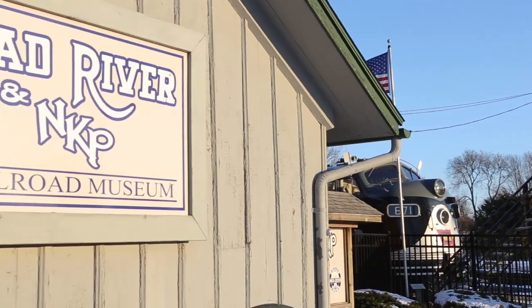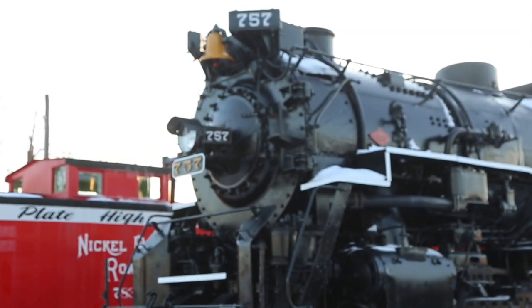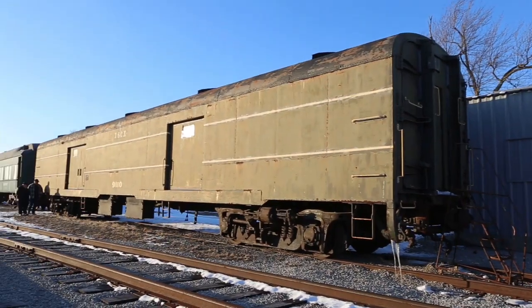Welcome, everybody. Forrest Nace here with American Steam Railroad. And I'm Rob Gardner with American Steam Railroad. Today we're coming to you from the Mad River and Nickel Plate Railroad Museum here in Bellevue, Ohio, standing inside of our tool car number 9110.